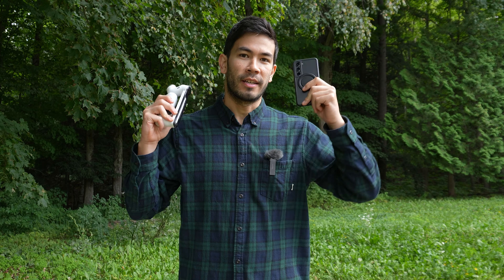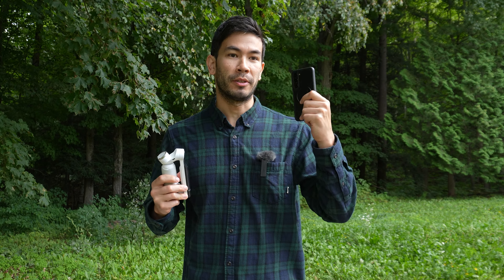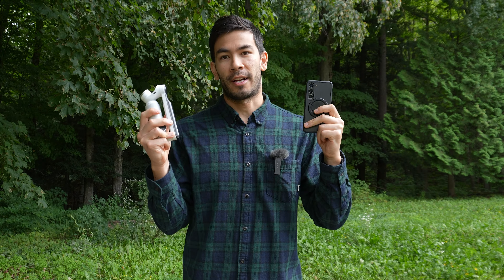We're going to do a bunch of comparisons between the electronic image stabilization built into the Samsung S23 versus using the phone on the actual gimbal. I recommend using the chapter links to quickly jump to a certain test if you want to do a quick side-by-side comparison.